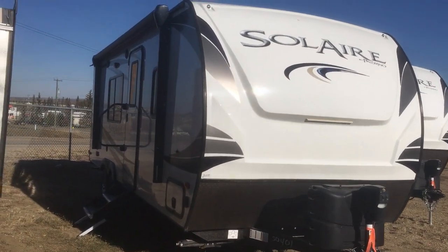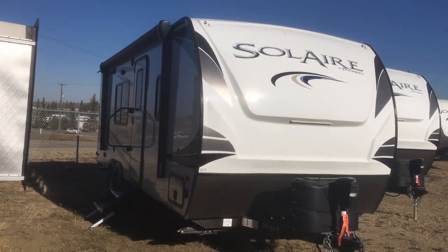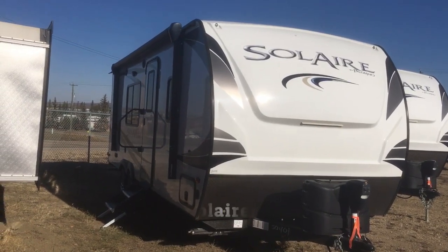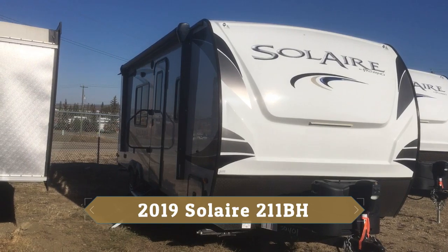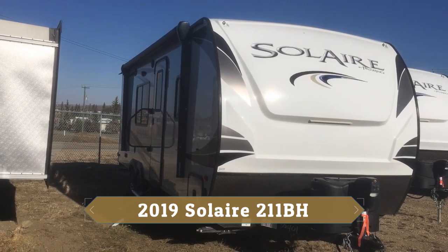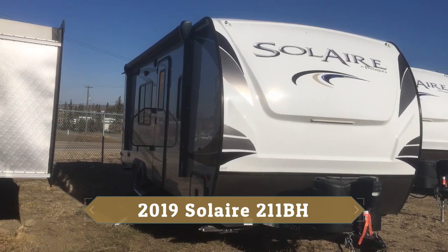Hi everybody, this is Cody from Rangeland RV. I just want to take you on a walk through today and show you one of our favorite product lines. This is our Solaire by Palomino, floor plan 211BH.